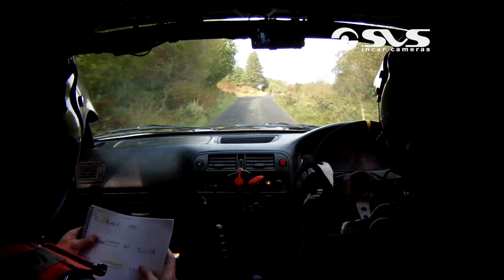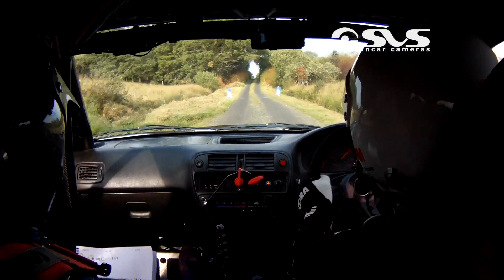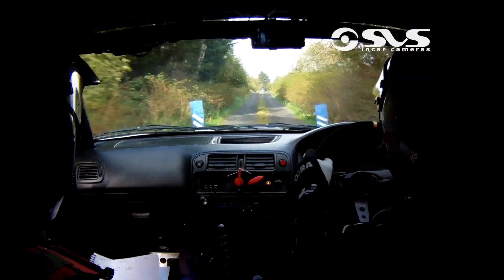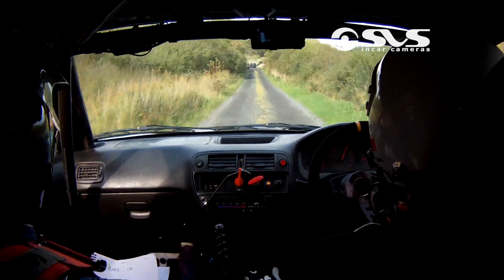Repeat, one right, one left. 130. Fast crest and fast right and crest 150. 150 all the way up to the chicane.